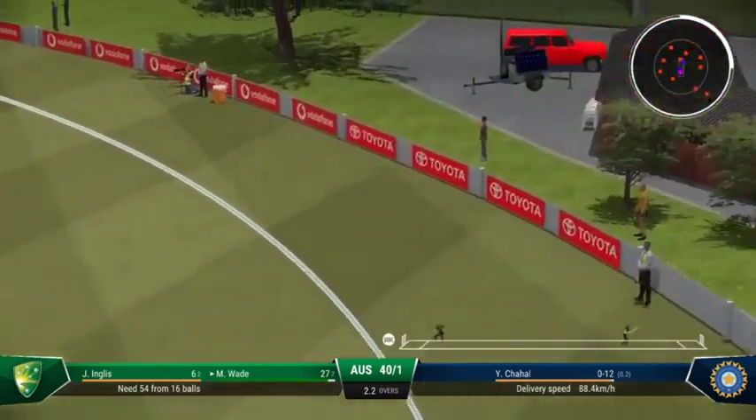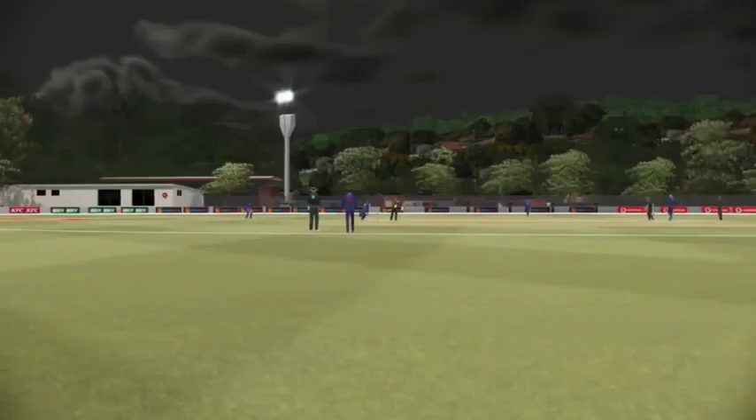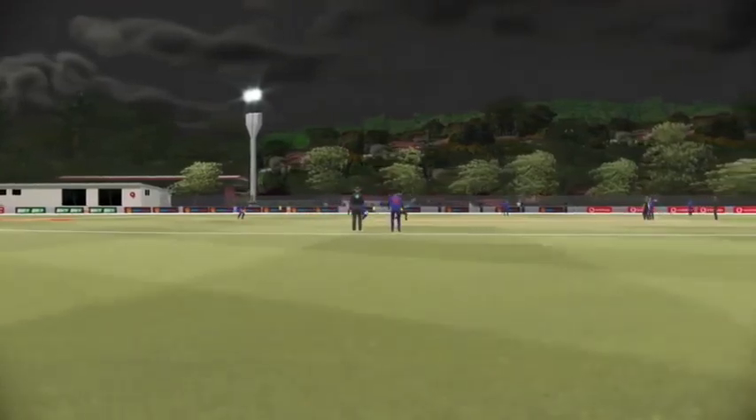Right off the middle of the bat. Doesn't even wait to see if the ball is going to do anything — onto the front foot, punches it away to the boundary.